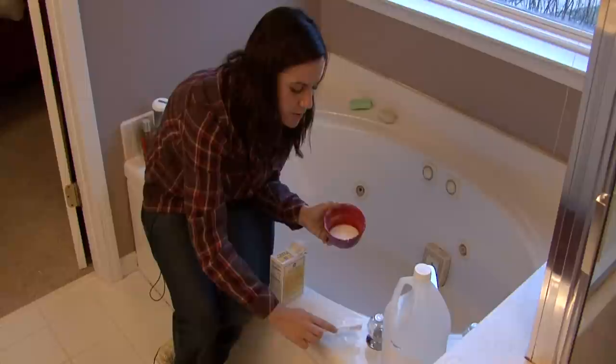Just scrub it really good. You may have to let it sit, but other than that, the stain should be gone. I'm Rachel Yutuzis and that is how you remove rust stains from your bathtub.